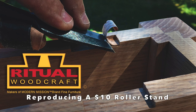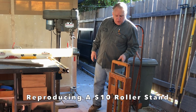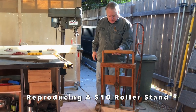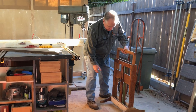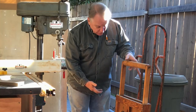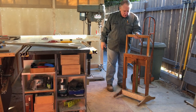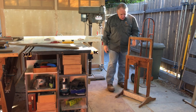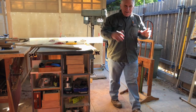Hello and welcome to another video from Ritual Woodcraft. I actually picked this up off Craigslist for $10. Now supposedly it's 70 years old, and it could very easily be 70 years old when I look at the hardware that was used, the grain on the wood and the plywood - and it was made out of scraps. That's the best thing.